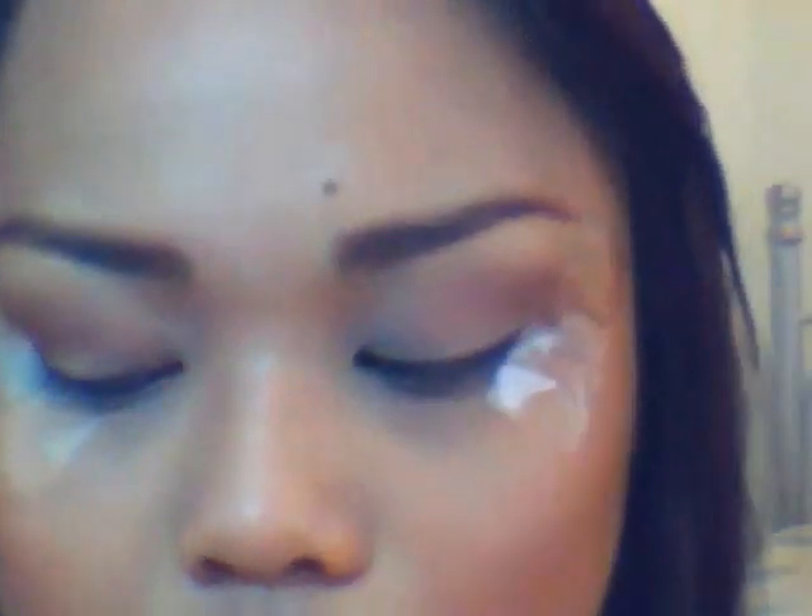Taking this color called Buck, I'm just going to use this crease brush and put it onto my crease. Then with this burgundy color and a pointed pencil brush, I'm making a V-shape stroke and using a windshield wiper motion to apply it on there.